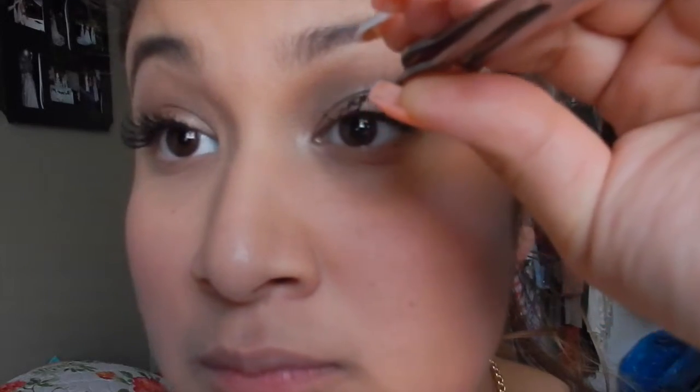Then you want to do the same thing with the other eye. Put it right on top of your lashes without touching your lid, and then push back right on the lash line.